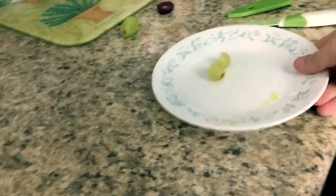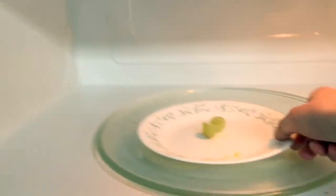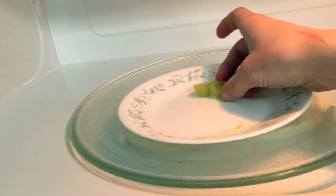I just cut my green grape the same way as the purple one and I'm going to put it in there, facing up like I said. There's still 54 seconds left on there, so let's start it up and see if we can do that again.